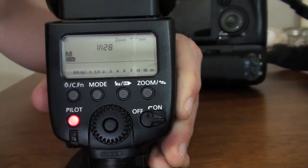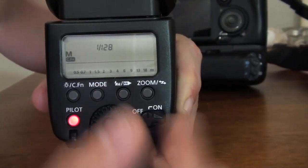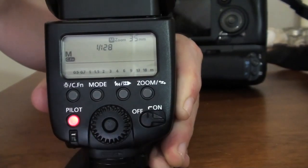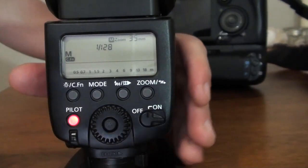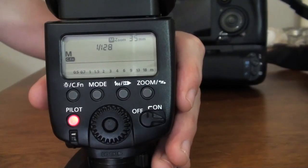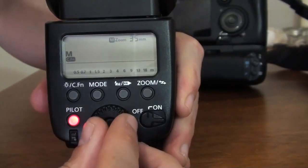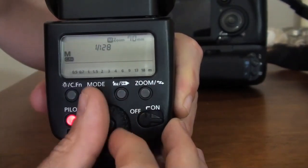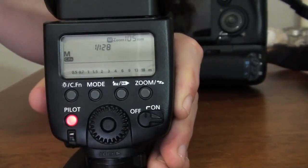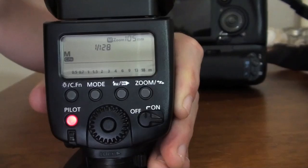If you press back in the middle, you can scroll. The zoom button is the same — you can go up and down. Let's say we want it at 35mm. So 24mm is very wide with a broad, short distance, whereas 105mm is pretty far out and it's more like a beam of light going straight to your subject. You can create a very nice effect by playing with those.